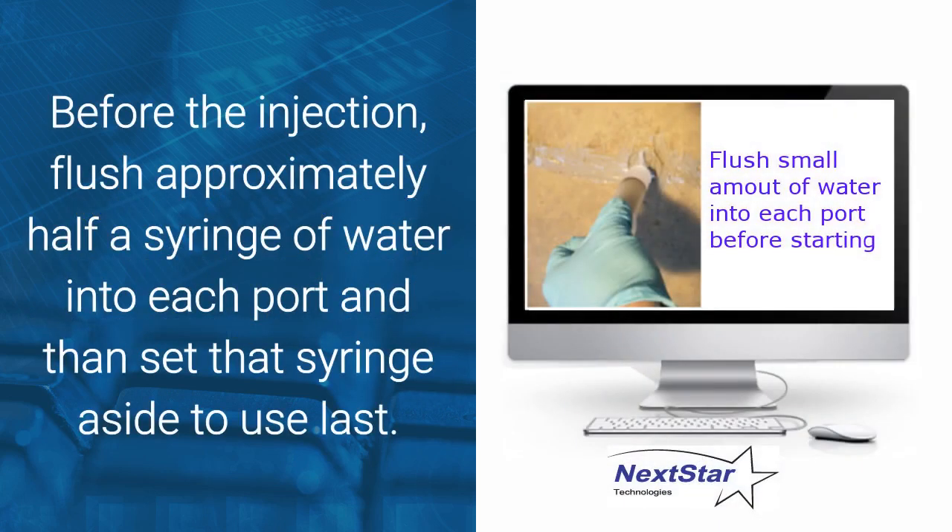Before the injection begins, flush approximately half a syringe of water into each port and set that syringe aside to use last. The water is required as part of the chemical reaction with the polyurethane inside the wall.